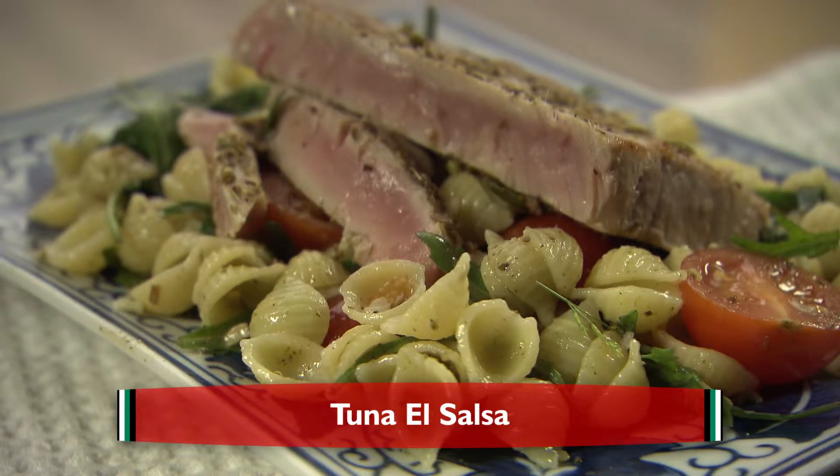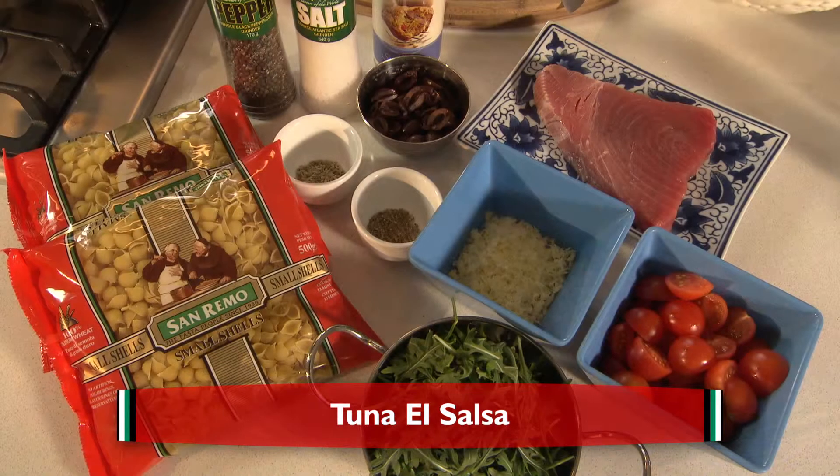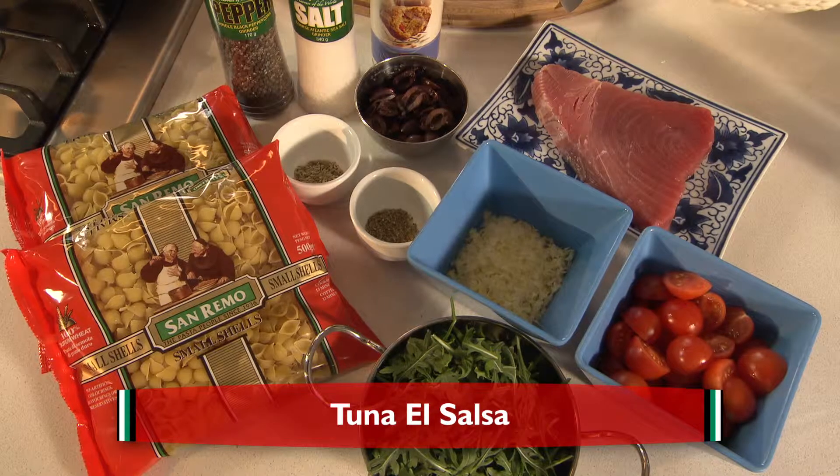We're going to be making tuna al salsa. This is going to be a recovery meal that you can use after the game. Today I'm here with Bec Bulli and Bec's going to help me make this meal.